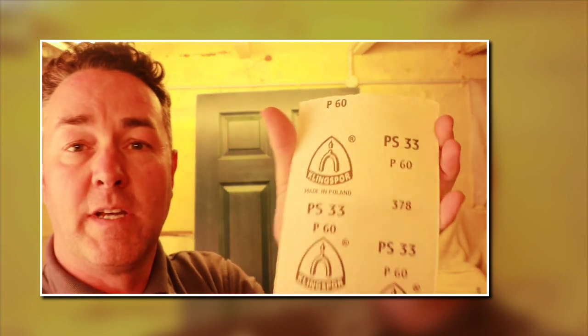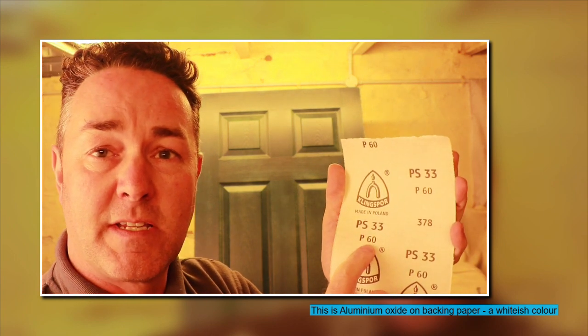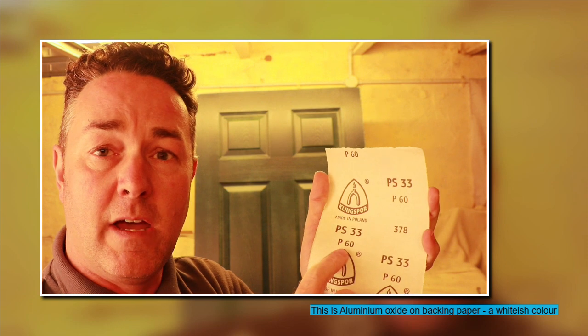I'll grab the coarsest sandpaper from my demo table. We buy this on big rolls — probably 25 or 50 metre rolls — and rip off a piece per job. The brand is Clingspore. The number on the back you want to look at is P60, because 60 is a coarse sandpaper.